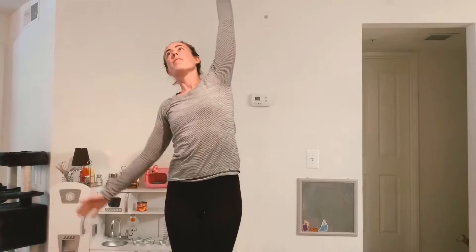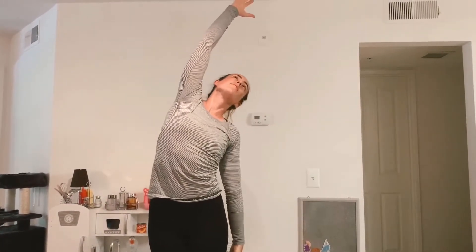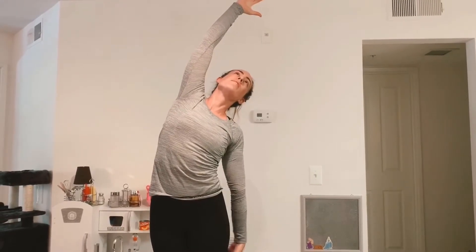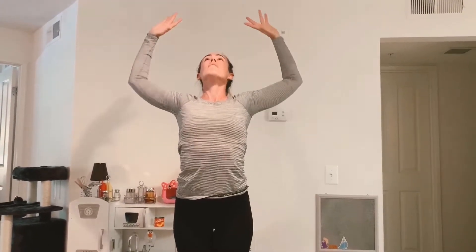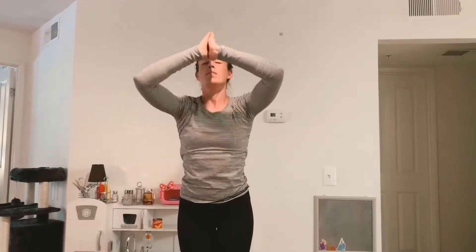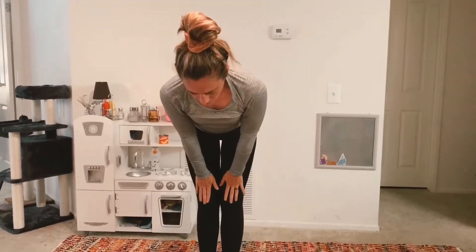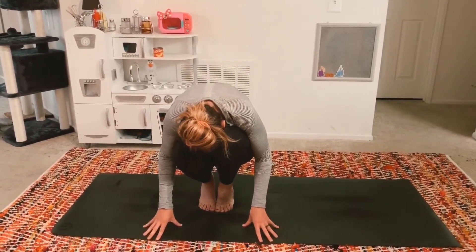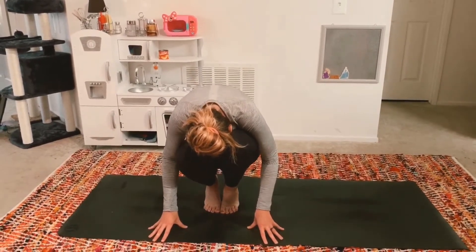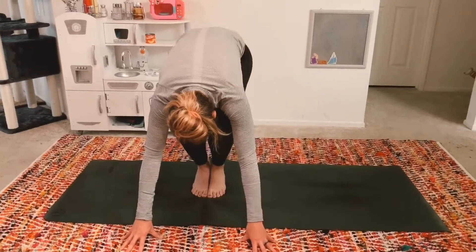Inhale, mountain pose. Exhale, side stretch — reach your arm up and then over, feel that stretch in your side body. Inhale, mountain pose. Exhale, side stretch again — reach up and then over, feeling that stretch in your side body. Inhale, mountain pose. Exhale, back bend — goal post your arms and bring your gaze slightly back. Inhale, mountain pose. Exhale, forward fold. Inhale, halfway lift. Exhale, crouch and curl — tuck your chin into your chest, bring your forehead to your knees, round and curl your spine. Option to pedal out your feet here to stretch your arches. Inhale, exhale release your heels to your mat. Inhale, mountain pose.